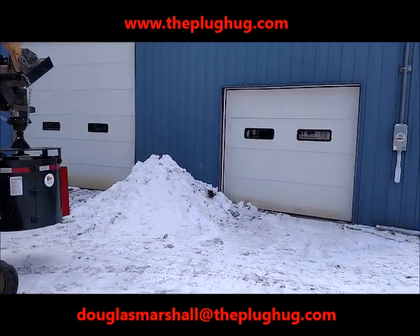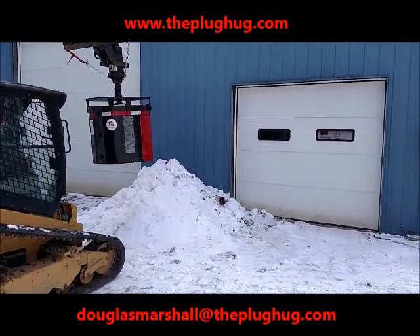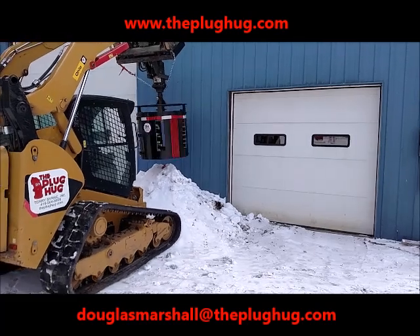Welcome to the Plug Hug fire hydrant snow removal demonstration. As you will see, the Plug Hug is able to clear a snow-covered and plowed-under fire hydrant in 60 seconds.